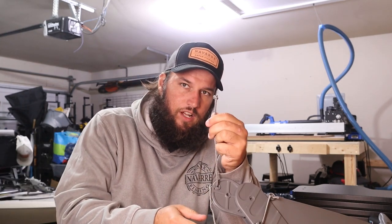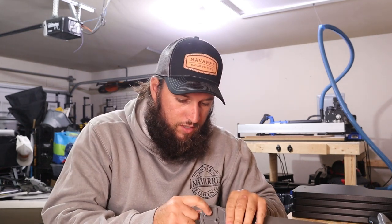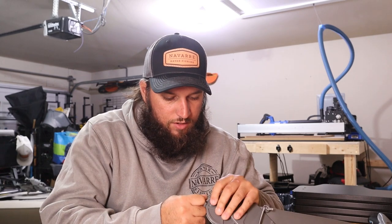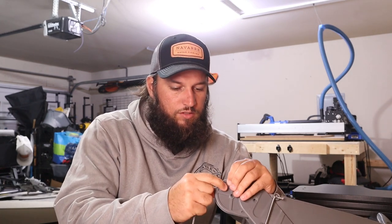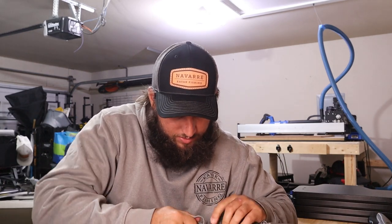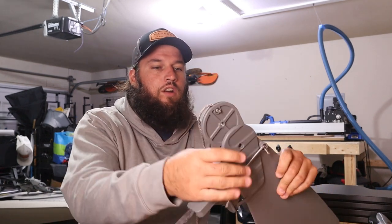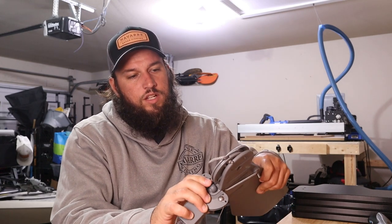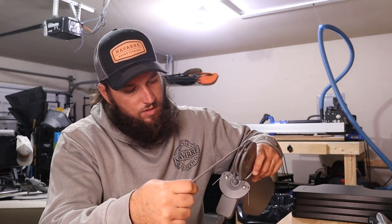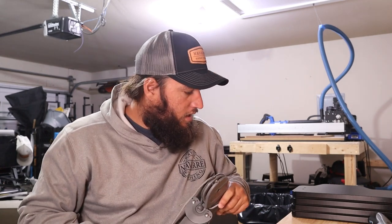We're gonna pull that knot nice and tight, make sure it fits in there — just like that. You don't want it to stick out because it'll cause friction when it's going up and down on that bungee. You want it to be as easy as possible. We're gonna test that out, hopefully this just slides in place. Oh — I messed up, I knew I was gonna do that.